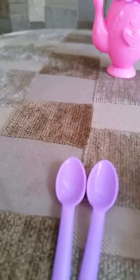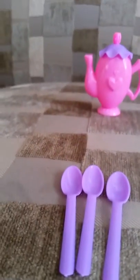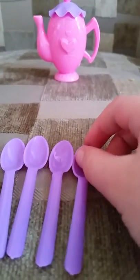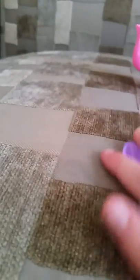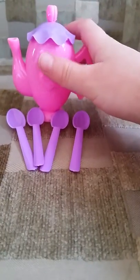Here's the other one of the purple spoons. Now I have one more, I'll show you it. Here it is, it's right here. Here the other purple spoon is. Now I'll pull them over by the teapot like that. The teapot fell down.